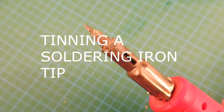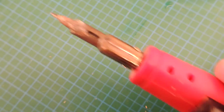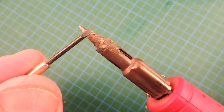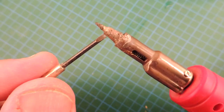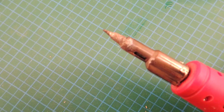Tinning a solder tip. Some viewers watching my review of these butane soldering irons were wondering how to tin a tip. If you leave a soldering iron long enough, eventually you get these sort of oxides and corrosion, and it prevents really good heat transfer from the tip to the solder. It's a very easy problem to resolve.